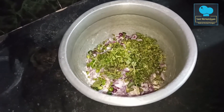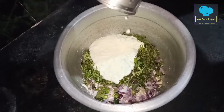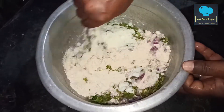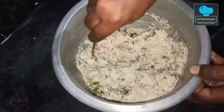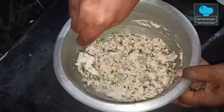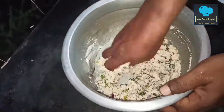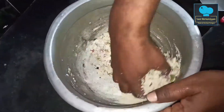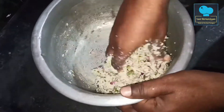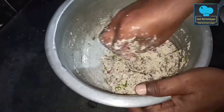Cut the wushee and cut it until it is done. Then wash it and wash off the wushee. Put it in a bowl.